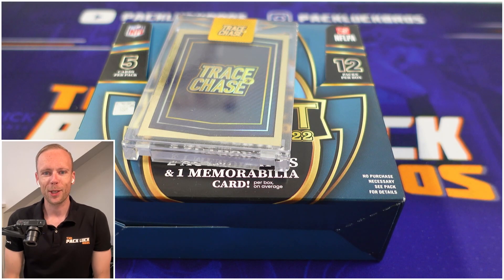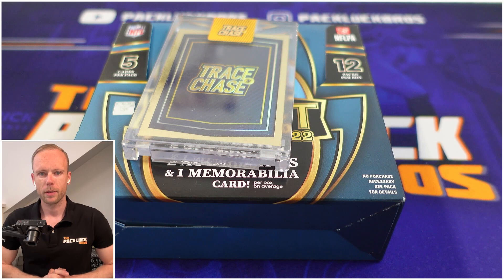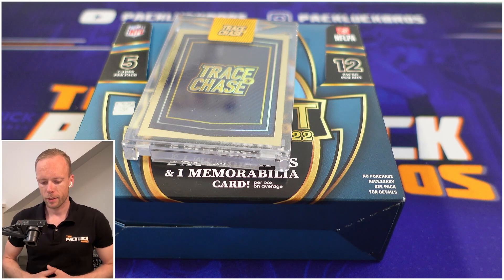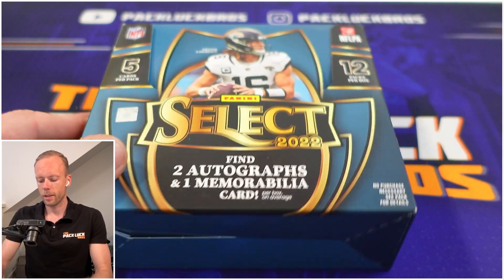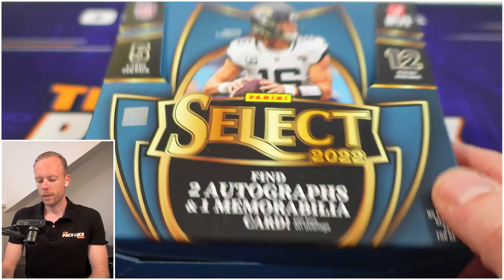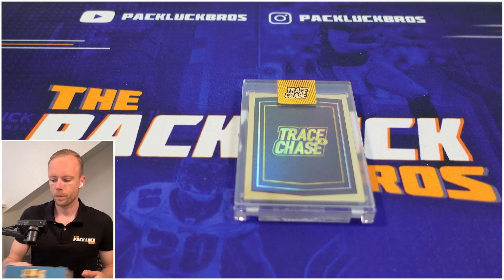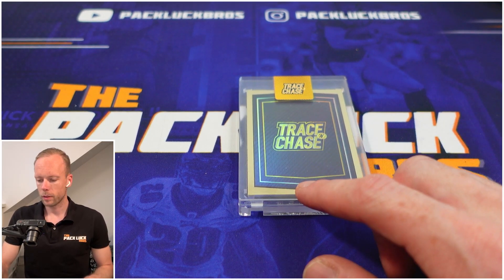What's up guys, we're the Pack Luck Bros. We faced some technical difficulties — we tried to edit the video but had issues with frame rates, so we couldn't upload it. We got some new equipment but our actual opening got lost, so we're just going to show you our box and what was inside. We're kind of late, so you may have had time to watch other people rip these packs.